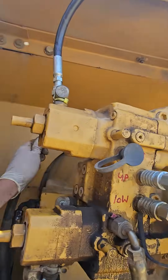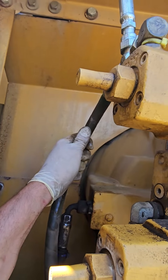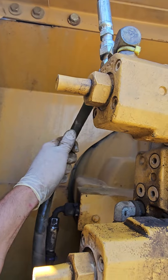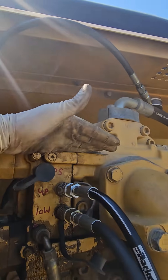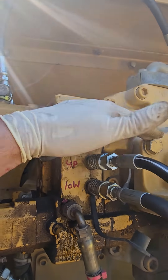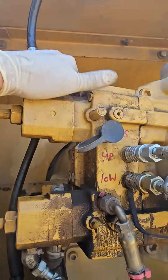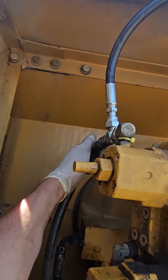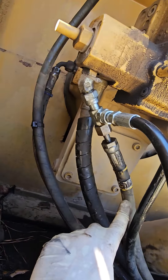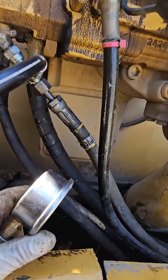Originally I thought it was this pilot line here that was broken because of the spring pressure relief inside that valve body up there, but now I'm actually thinking the actual pump is broken — the obvious answer. I've done another test earlier where it shows that this pilot signal is not de-stroking whereas this pilot signal here is de-stroking, and I did it with these gauges.